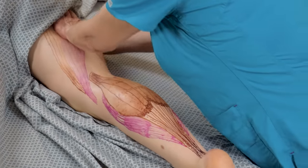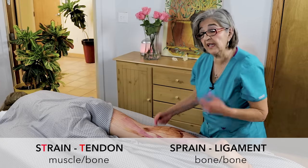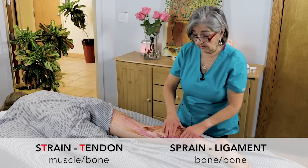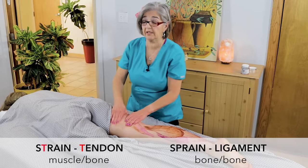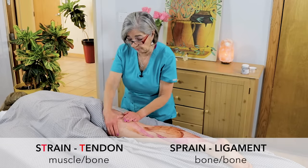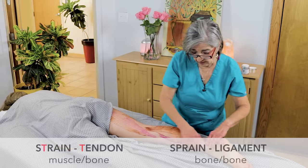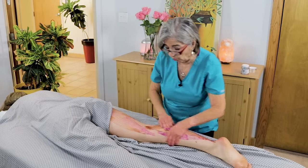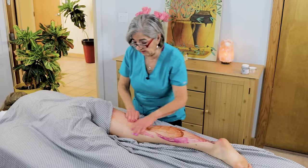Let me explain the difference between a strain and a sprain. Strain — with a T — the T has to do with a tendon. Sprain — ligament. Ligaments attach bone to bone; tendons attach muscle to bone. If you have a Type 1 strain, that means it's not too bad and you can do some work on it — use your RICE acronym: rest, ice, compress, and elevate.